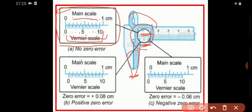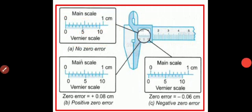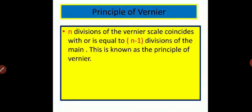It coincides with 9 divisions of the main scale — that is 9 mm. So you can say 10 divisions of the vernier scale coincide with 9 divisions of the main scale. More generally, n divisions of the vernier scale coincide with n minus 1 divisions of the main scale. This is known as the principle of vernier.